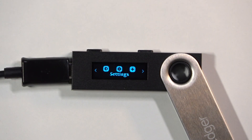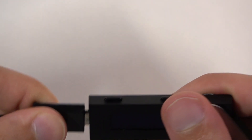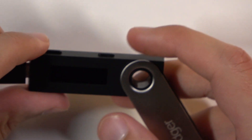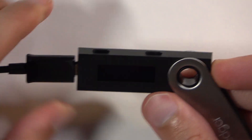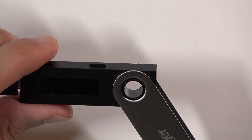Welcome and follow me. I have the Ledger Nano S and today I will show you how to change the pin on the device. A pin basically being the thing that you need to put in every time you power it on.